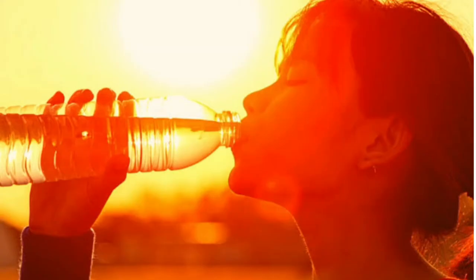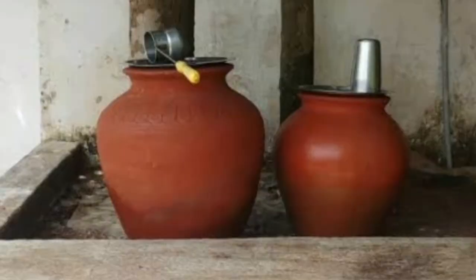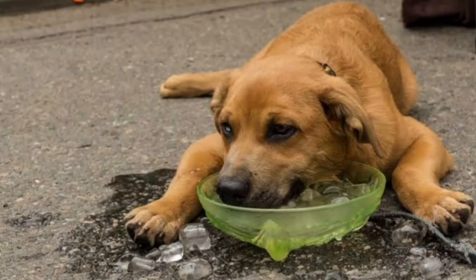Hi friends, everyone is here. So, summer season is here, and we can get dehydrated due to the lack of water.